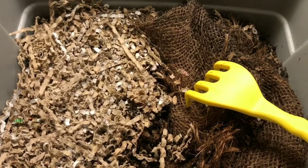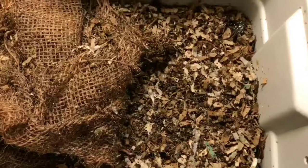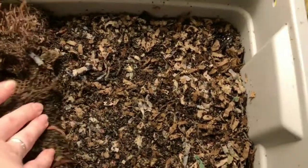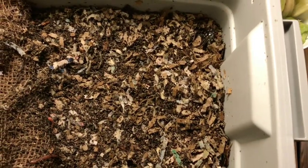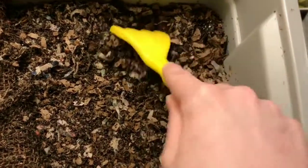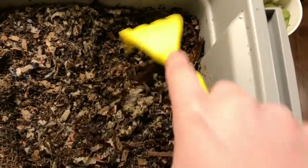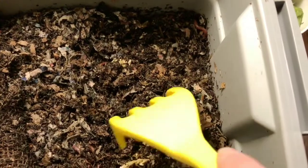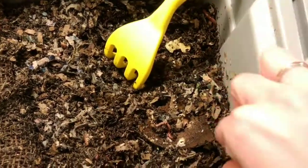I think I said blended scrap bin when I meant whole scrap bin — it is the middle of the night and I was working, so obviously my brain is not functioning at full capacity. Here's our whole scrap bin. There's a good number of worms in here again. We still have a piece of this avocado shell that's not quite broken down.